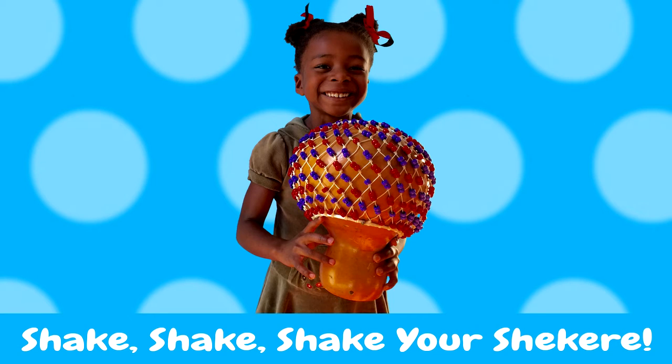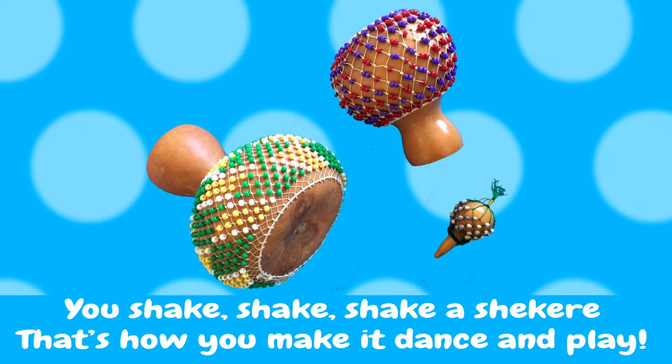Shake, shake, shake your shakeray. You shake, shake, shake a shakeray. That's how you make it dance and play.